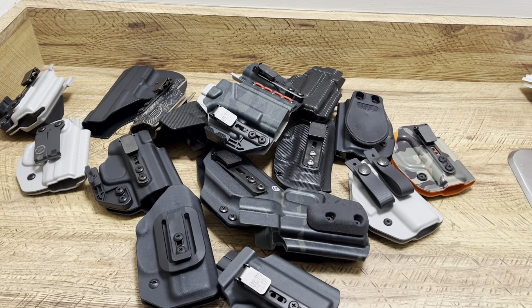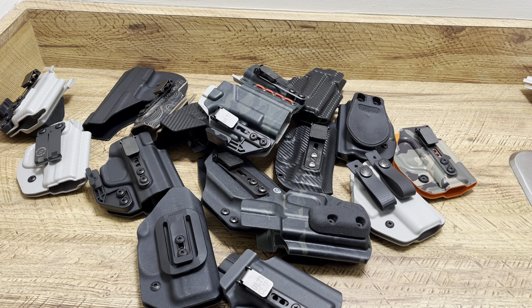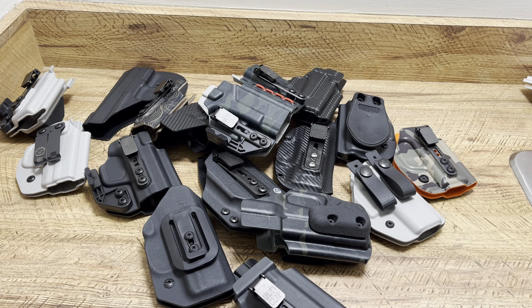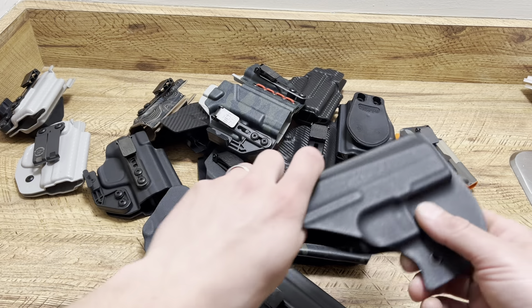What's up guys, Spin Firearms here. Today we're going to talk a little bit about holsters — some holster options, when I carry them, and how I like to carry.